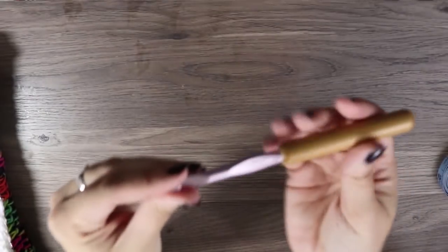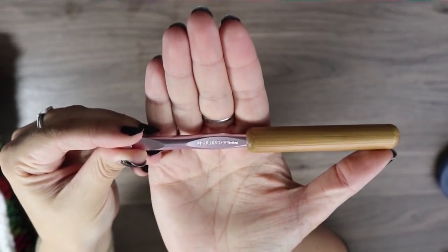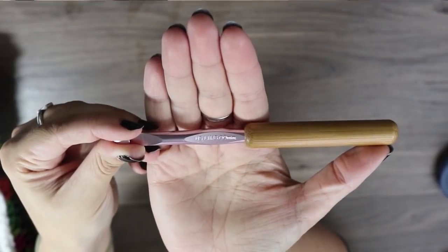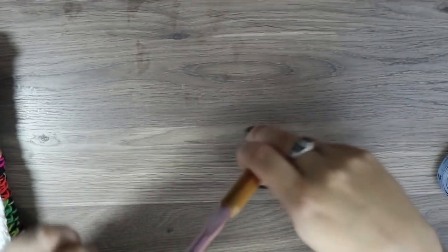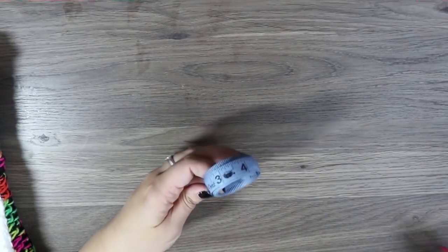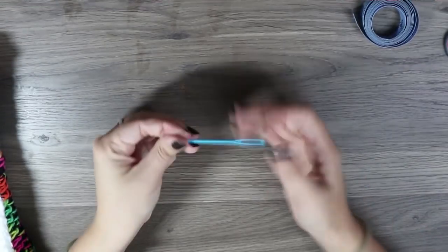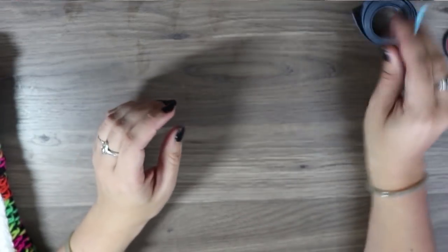You'll also need a crochet hook. In this case I am using a Susan Bates US size L, or 8 millimeter hook with the bamboo handle. These are super nice and I really enjoy the inline hooks better than the regular ergonomic ones. You'll also want a tape measure, a pair of scissors, and a tapestry needle for sewing it all together and weaving in your ends.